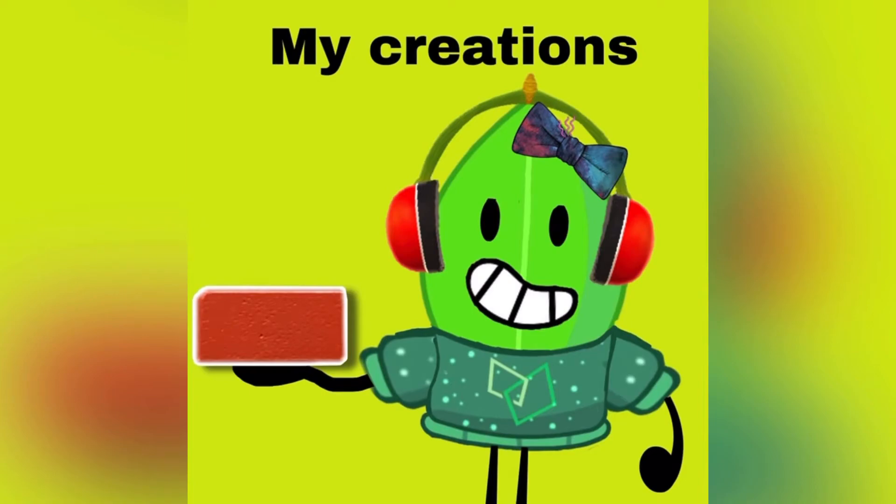Okay guys, so at the moment I've got a few clay models over to the left of me and they're all BFDI related. For all you people who do not like BFDI, then I'm sorry, but this is not the series for you. My Creations is basically where I'm going to be creating clay sculptures every so often and then reviewing them for you. It may be a little bit hard, but I don't mind.